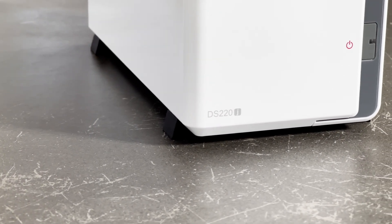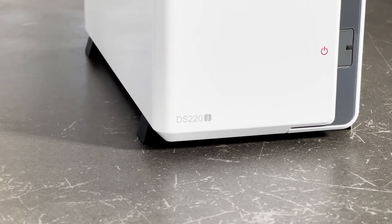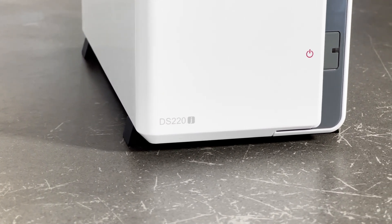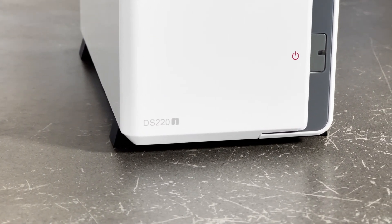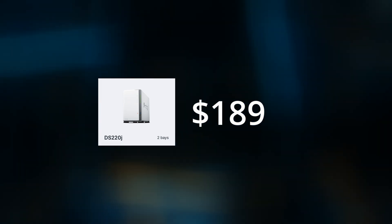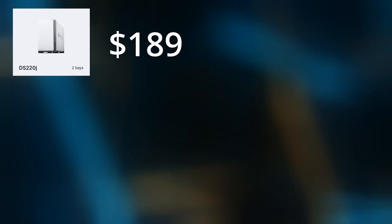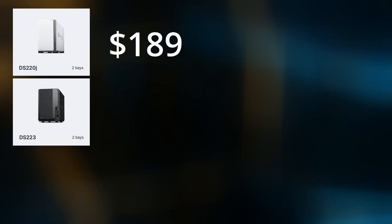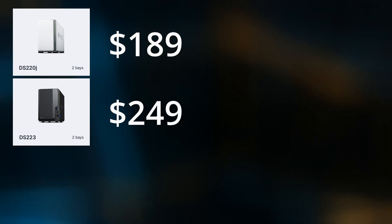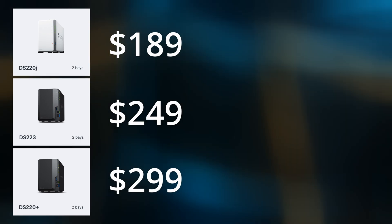To get a better understanding of its performance, it's a good idea to see where the DS220J sits in comparison to the other two options in Synology's two-bay NAS range. The DS220J is the cheapest at $189 US from Amazon, with no hard drives included.